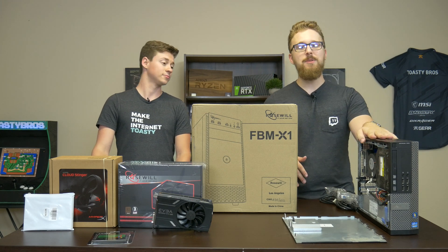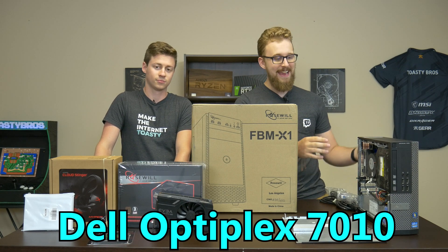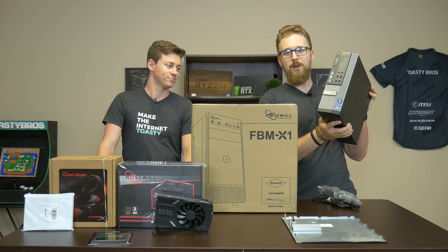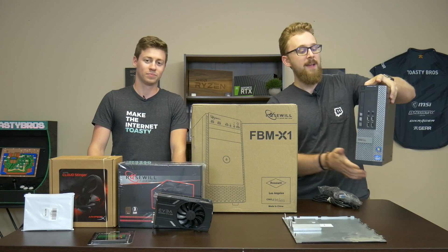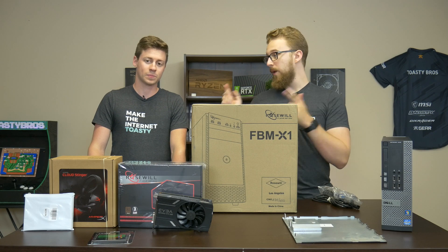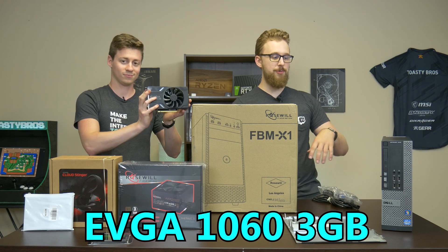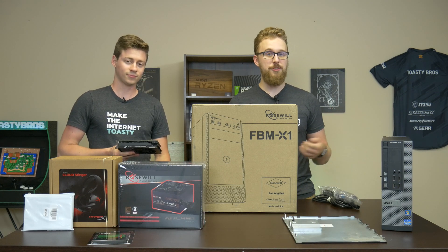We're going to be using this Dell Optiplex 7010, which comes with a third gen i7, 8 gigs of RAM, and a 500 gigabyte hard drive — and it's actually a slim tower. What we're going to be trying to do is transplanting this into this case right here. The main idea is to get an i7, which is a quad core with hyper threading, and then upgrade it with a 1060 from eBay that we got also used on eBay for around $100. The 1060 is a really good choice because you get the ability to choose between using the CPU to encode for livestream and also the NVIDIA encoder on the NVIDIA card, which is honestly a good alternative.